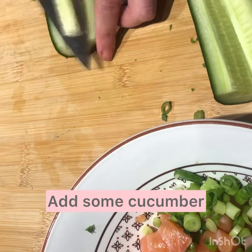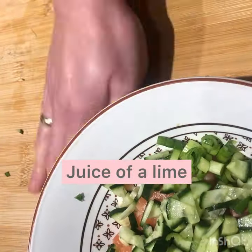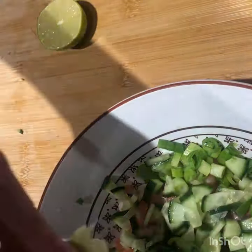Get your cucumber, add some — take out the seeds so it doesn't go soggy — chuck it in. A squeeze of lime, of a whole lime, juice it in.